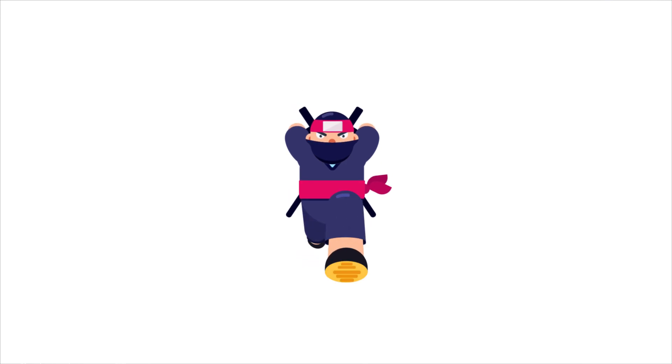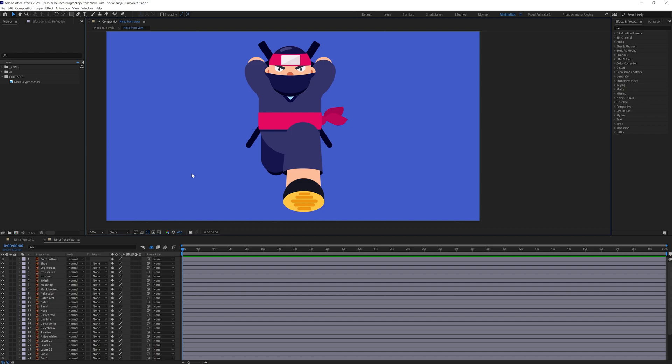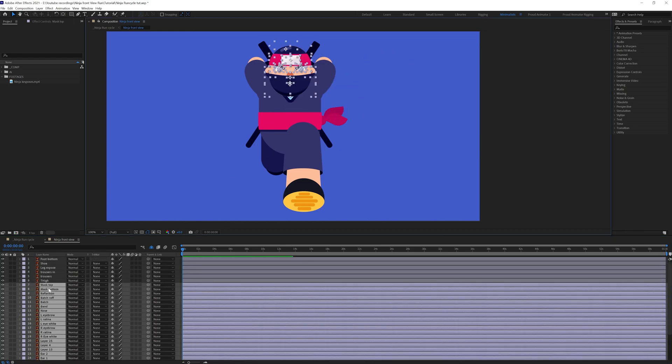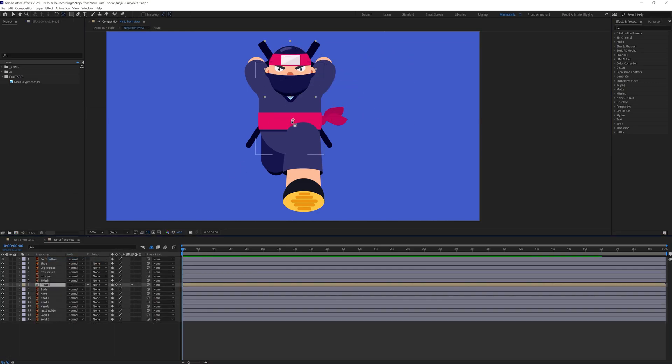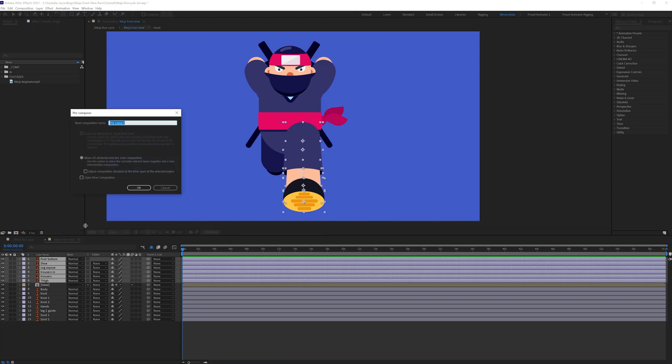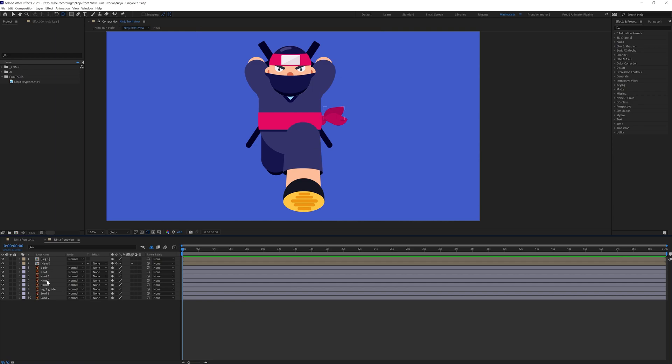Now let's jump into After Effects and start with the animation process. The first thing we're going to do is precomp the layers that belong to the same object. So let's select all the layers of the head and precomp it. Let's put the anchor point of the head over here. Now we're going to precomp the layers of the leg and precomp these knots as well.